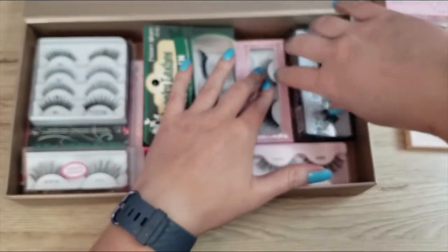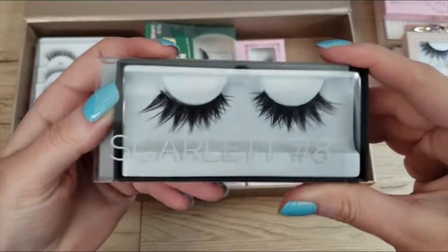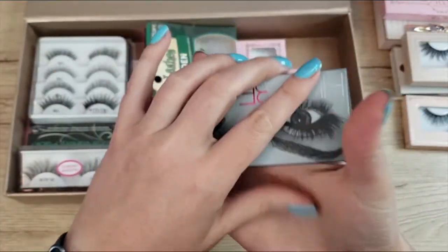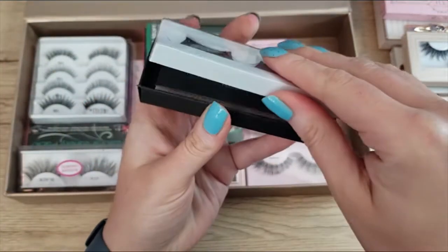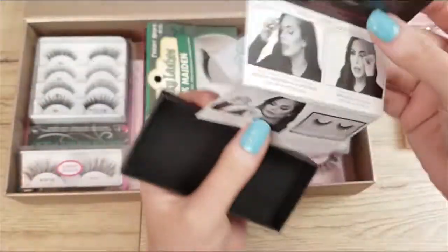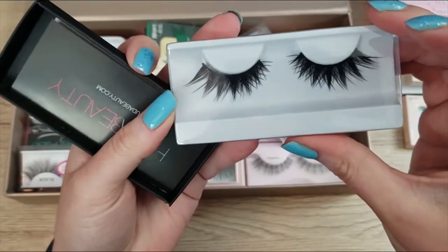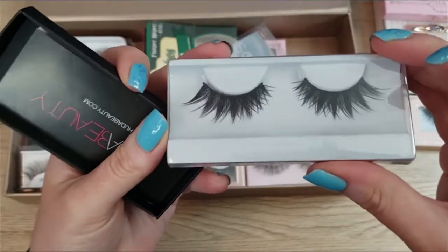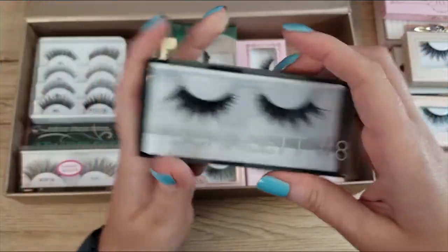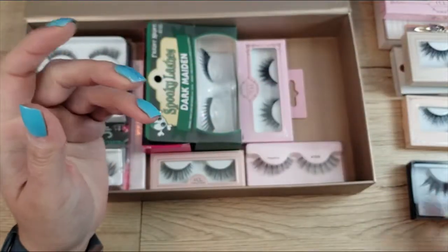Next I have this pair of Scarlet lashes from Huda Beauty, and I've not worn these yet. These are really dramatic lashes. The Huda lashes come double and triple boxed and include a little lash guide, which is nice. They're pretty but very dramatic. I'm not sure if I'm going to wear these — I've had them for over a year and haven't worn them once — but I'm going to keep them around just a little bit longer.